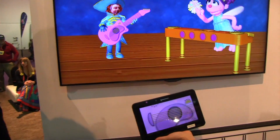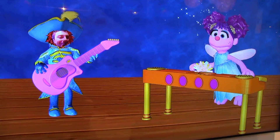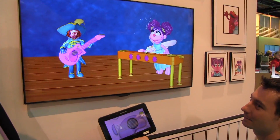When will this be available? Sesame Workshop hasn't announced commercial availability at this time, so this is a technology demonstration. Awesome — I can't wait. The LG technology looks really good, it's very fluid. We're really happy with it. Thanks so much.